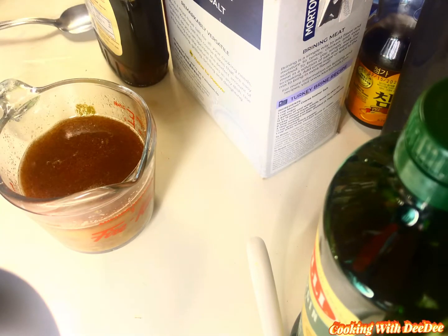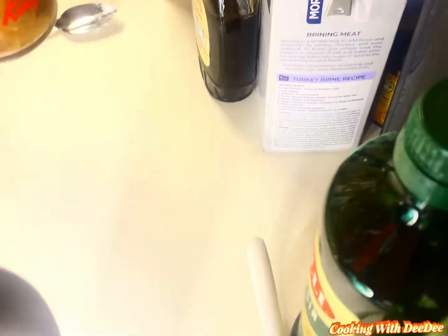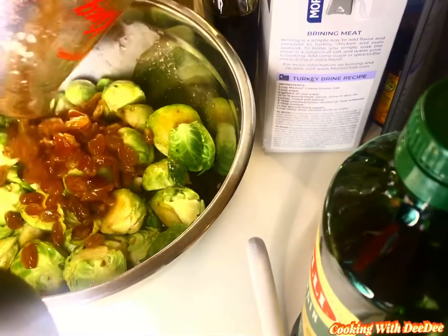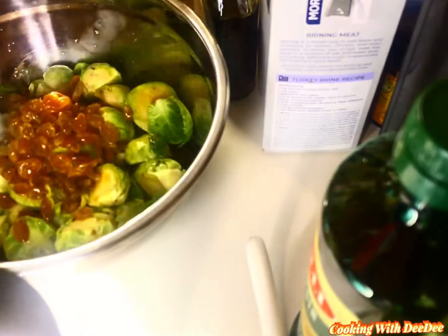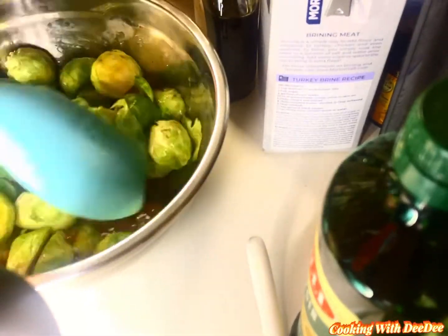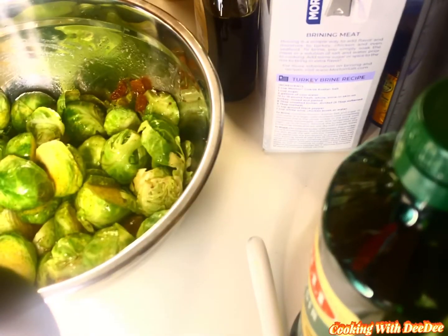I'm going to add just a capful of vanilla extract — that's probably about a fourth of a teaspoon. Then take your mixture and pour it over your Brussels sprouts that you have already washed and cut in half. You want to coat them really well; use a spoon and try to cover them up as best you can.